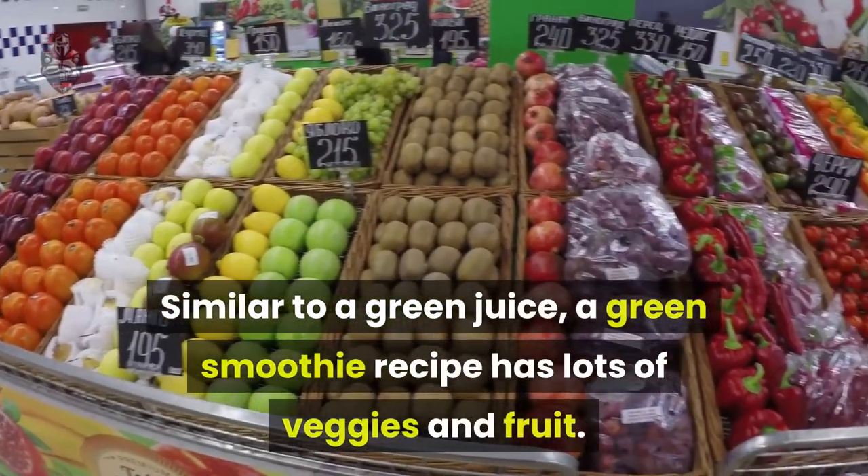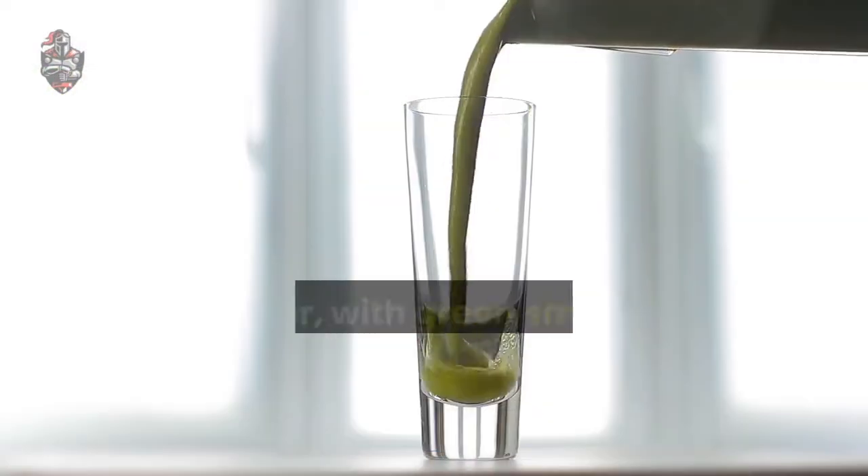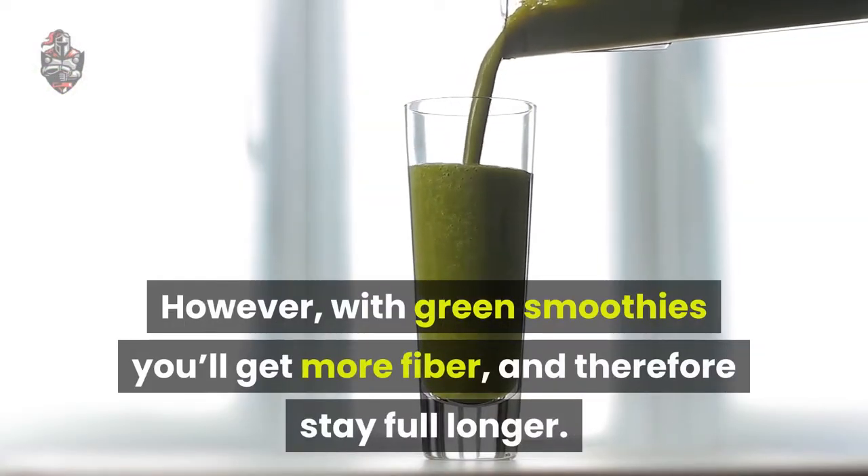Similar to a green juice, a green smoothie recipe has lots of veggies and fruit. However, with green smoothies you'll get more fiber, and therefore stay full longer.